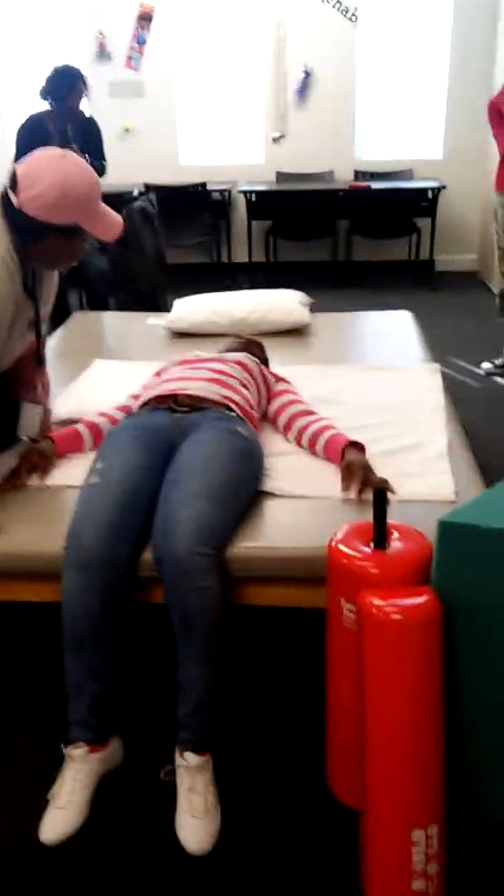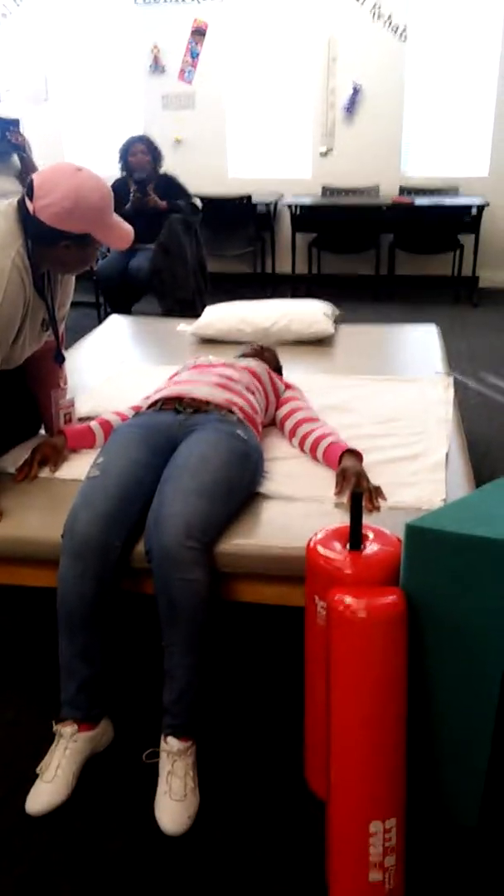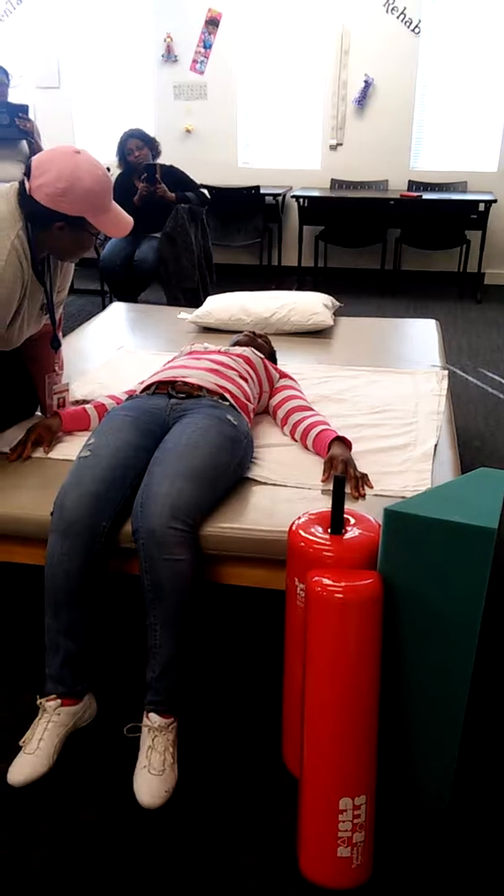How you doing today? You okay? Alright, so we're going to get you scooted up in the bed so you can get comfortable and relax for the rest of the day, okay? But I need a little bit of your help.